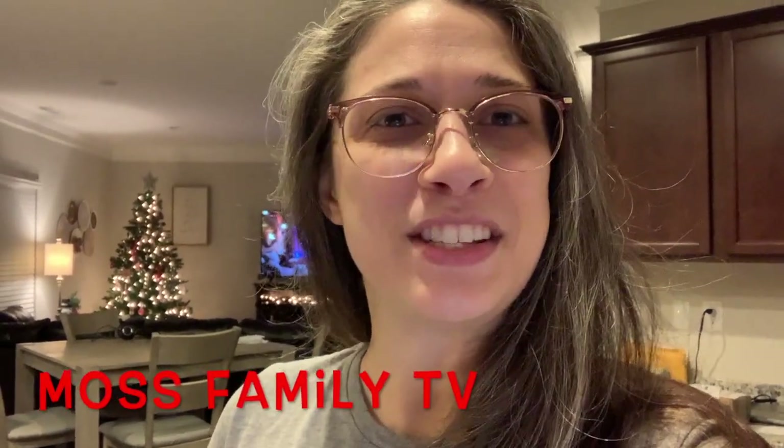Hey guys, welcome back to my channel, or welcome if you are new. I'm excited about today's video because I'm going to be sharing a really yummy Christmas treat. Today's video is part of an open collab hosted by Fallon from Moss Family TV — it's an open Christmas food collab. Make sure to check out her channel along with a playlist I'm going to have linked down in the description box below if you want to check out some more Christmas food ideas.